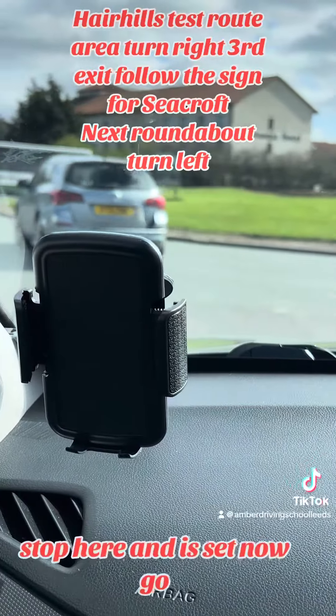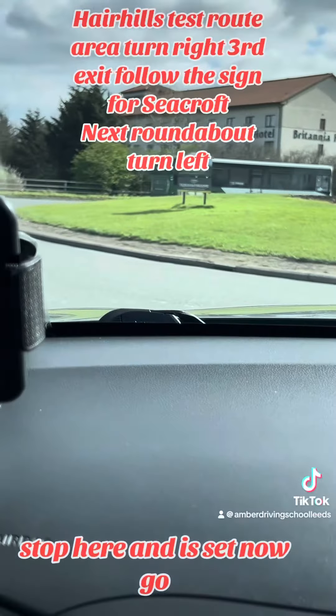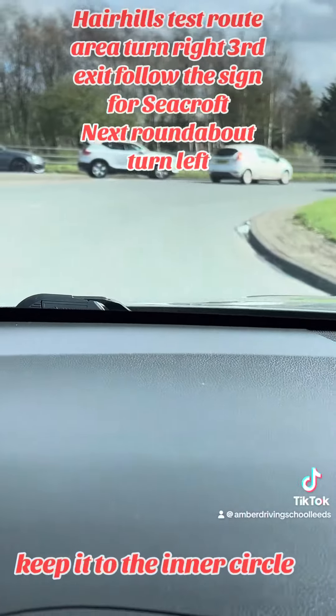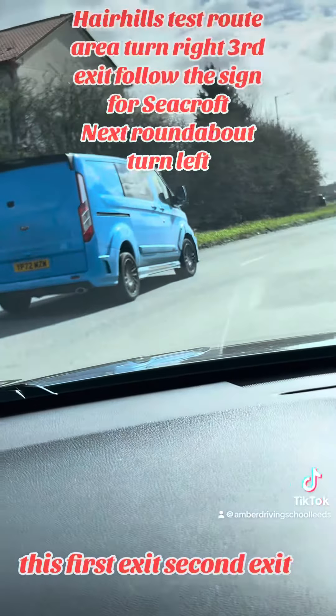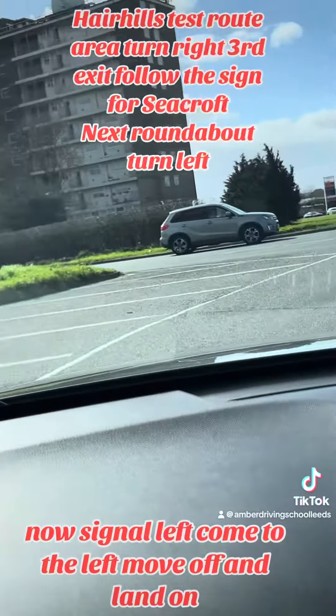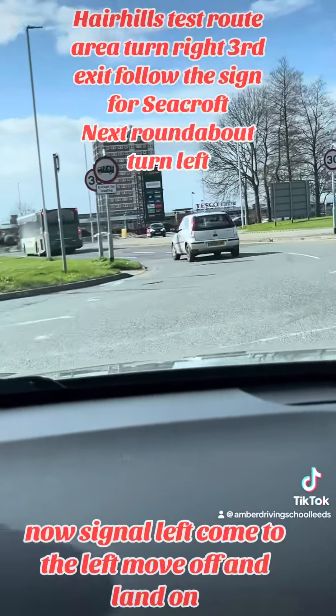Assess the roundabout from here. Keep assessing. Stop here — it's safe. Now go. Keep it to the inner circle. That's the first exit. Exit. Second exit.